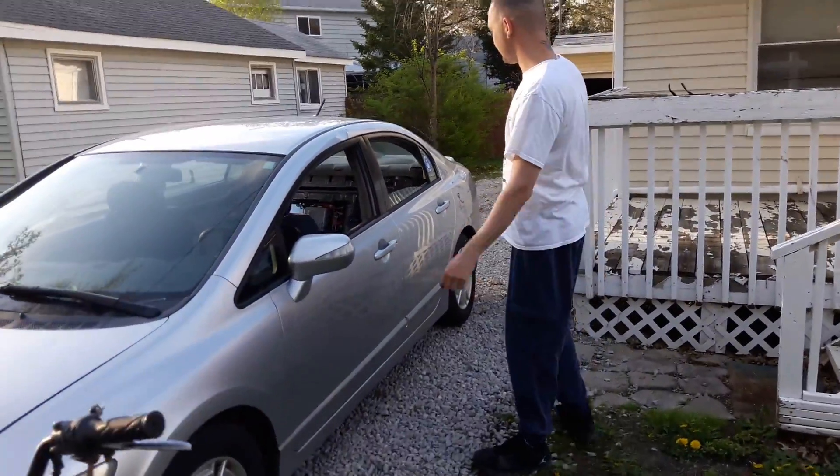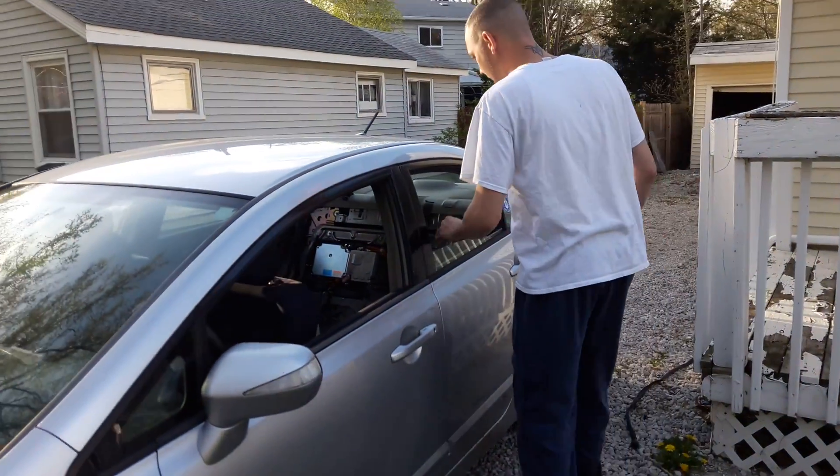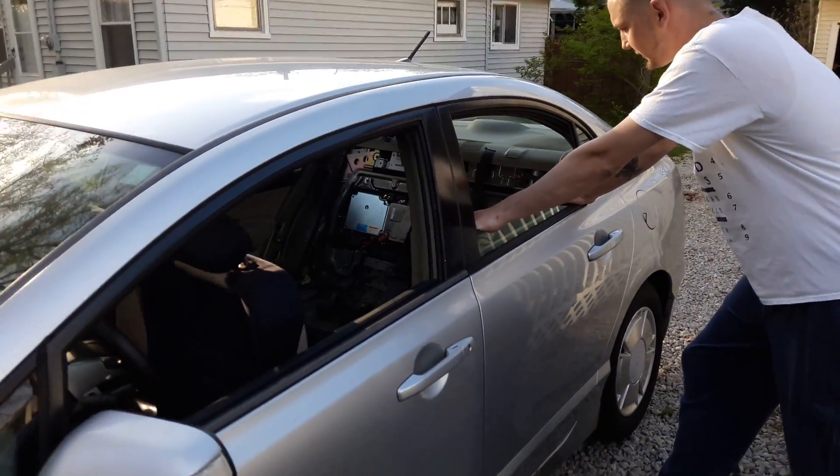Hey man, it's about time you got here. Alright, I finally got this thing together. This is one of those hybrid Civics — it's a 2006.